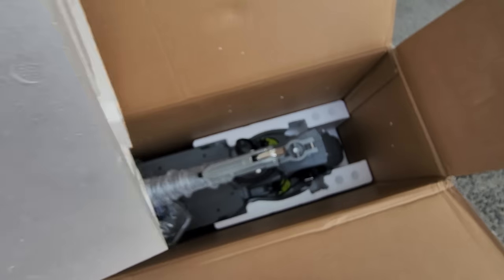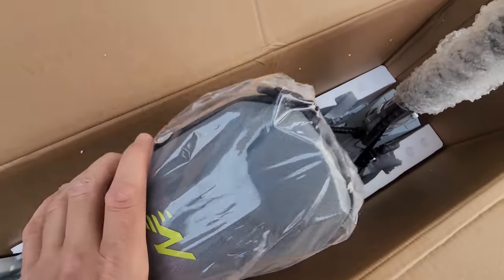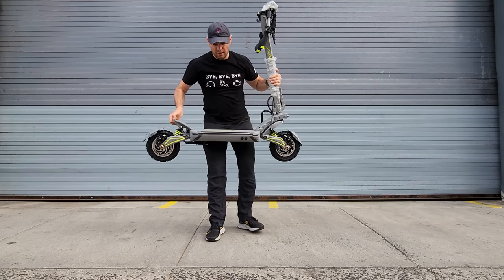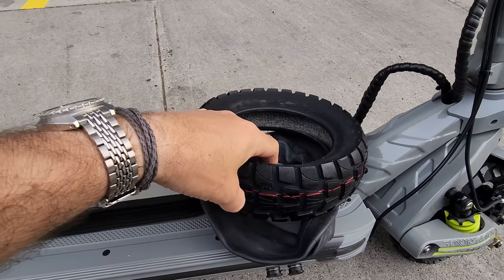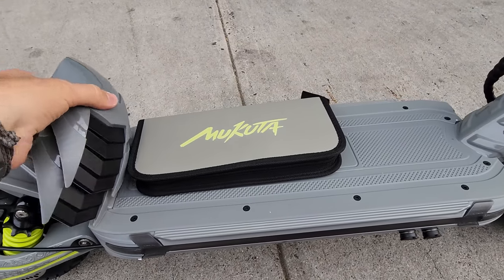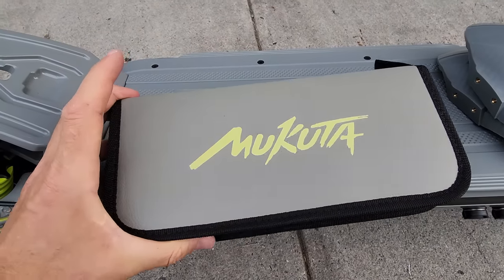Let's see what's under. This is a cool looking scooter — I like the grey color and we have an extra front pouch. So this is the extra stuff that came in the box: we have an extra tire, two tubes, two very nice fenders, and a set of tools.